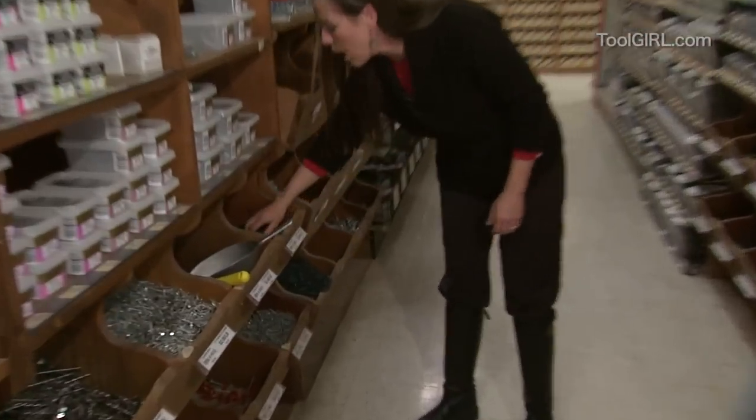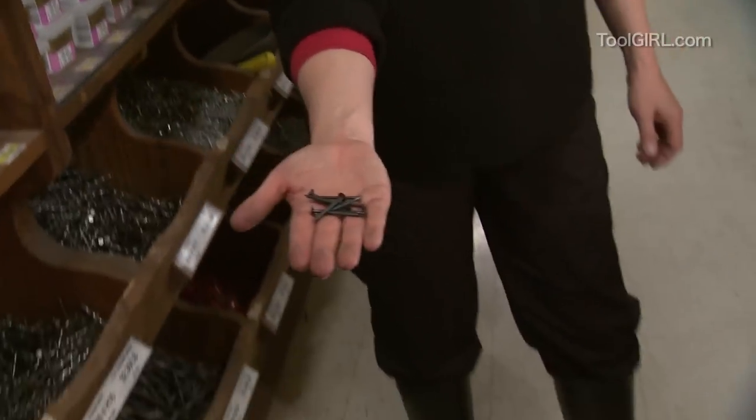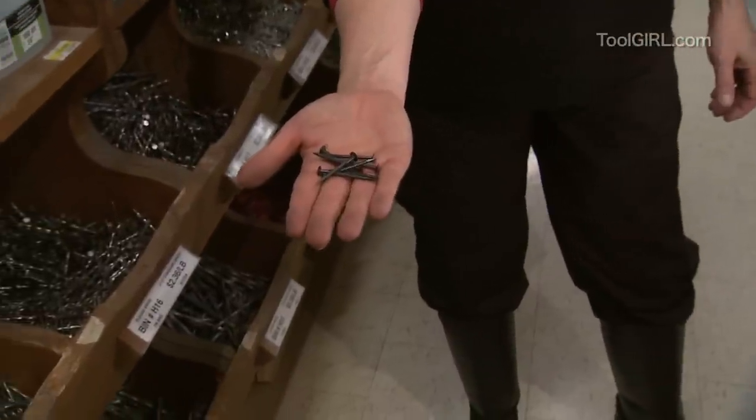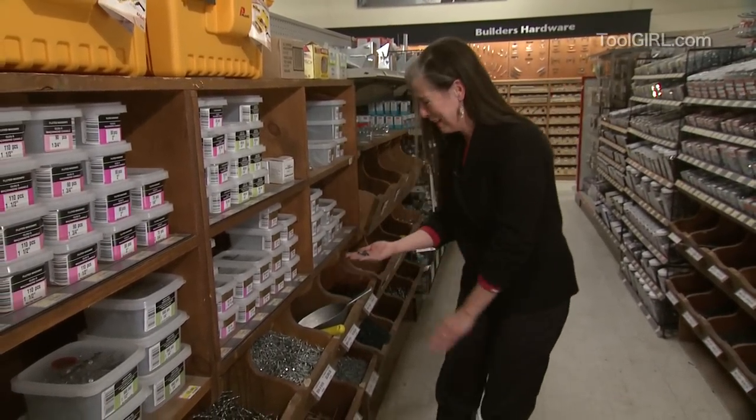And then we get into drywall ring-shanked nails, and they are different — really sharp, ready to pierce drywall at a moment's notice. Again, the ring helps them from backing out and causing those ugly little nail pops.